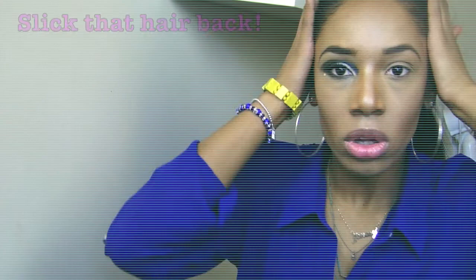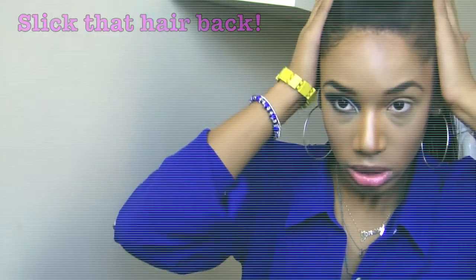Hey guys, I'm back with an Aaliyah inspired makeup look. This is my going out look tonight, so I thought I would show you how I put this whole look together. So if you're interested, keep watching! I'm going for the look from her More Than A Woman video, so I made sure I slicked back my hair. Let's get started.